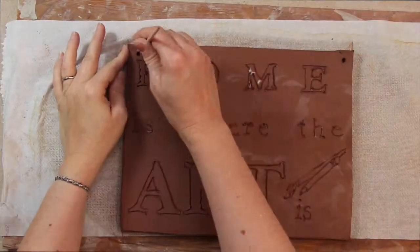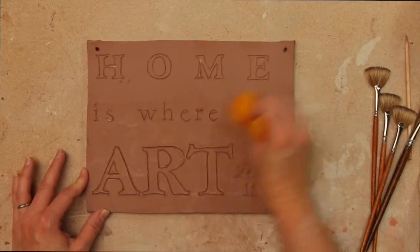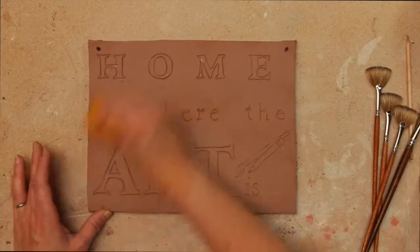Make holes for hanging. When the clay is dry, sponge or sand lightly to remove any burrs or crumbs.